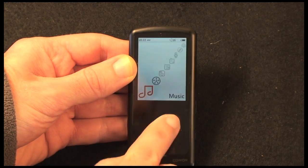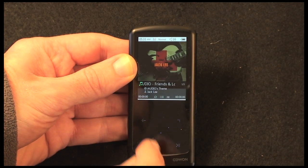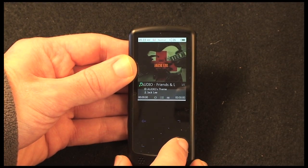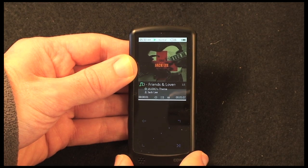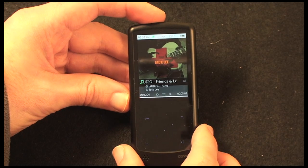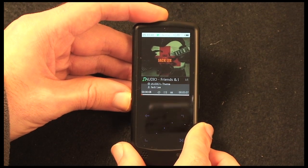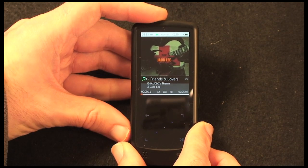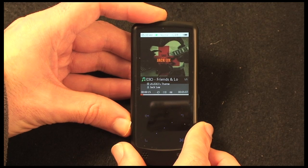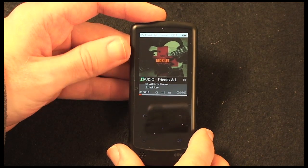To go into the music menu, we tap play and it goes into the audio menu. It displays cover art for the currently selected album. If I push play it will start playing back — I'll put the volume up so you can hear that built-in speaker. And we can pause it again with that same button.